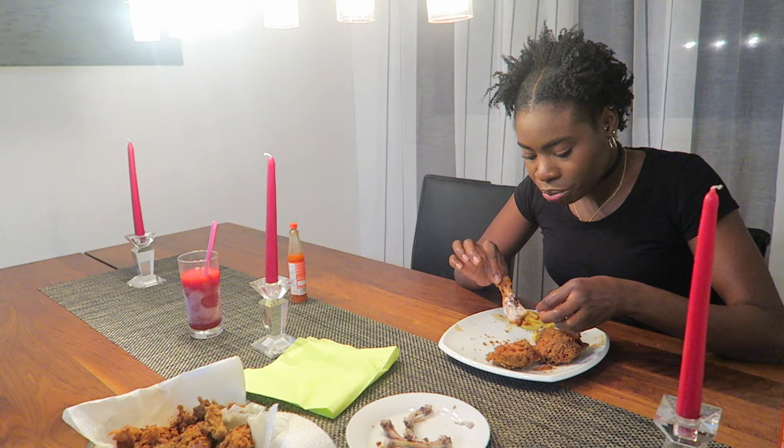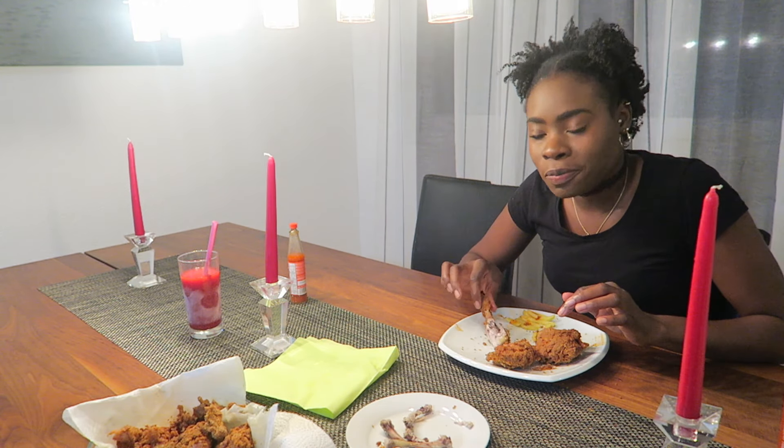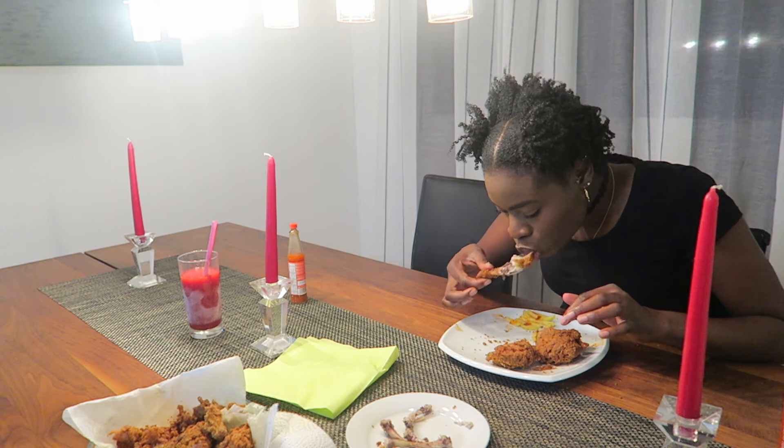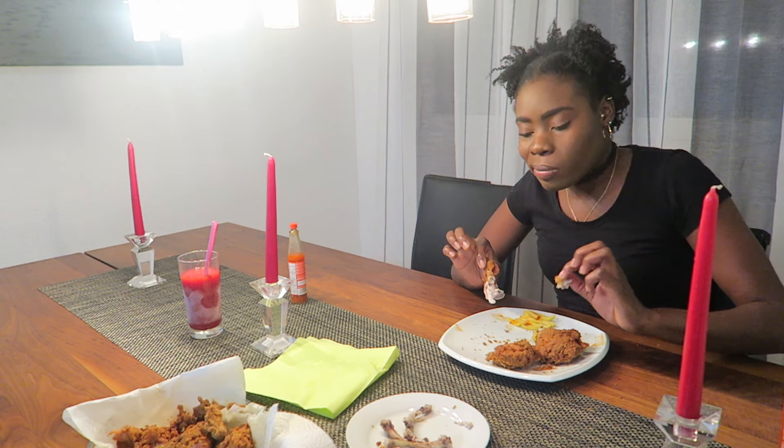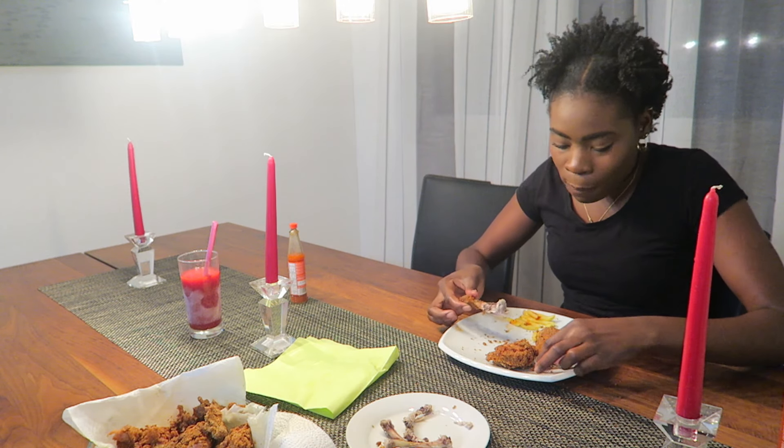Awesome food! Thank you — awesome food, baby. So we had it, it was awesome food. And this is the part that I love the most, this spot right here.